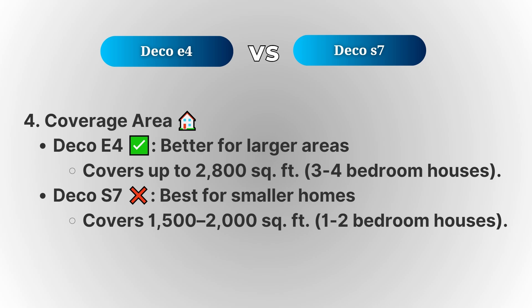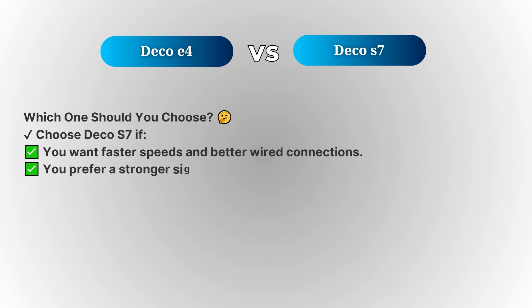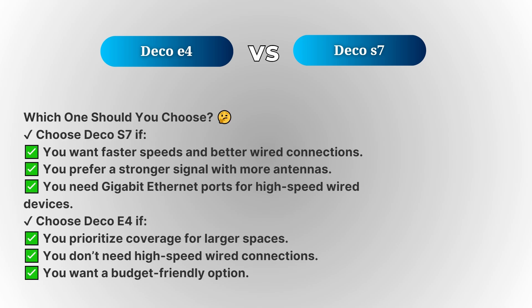So, which one should you choose? If you're looking for faster speeds, more reliable connectivity, and the ability to handle more devices, the Deco S7 is the way to go. But if you have a larger home and need wider coverage, the Deco E4 might be your best bet.